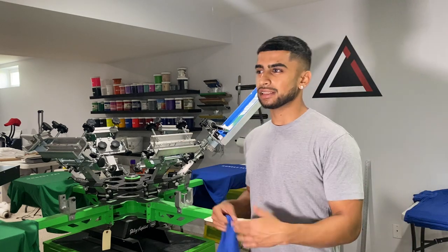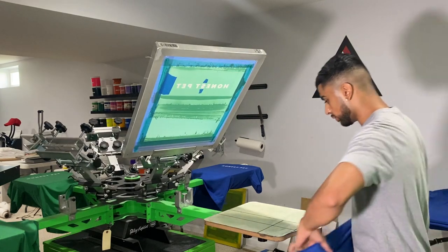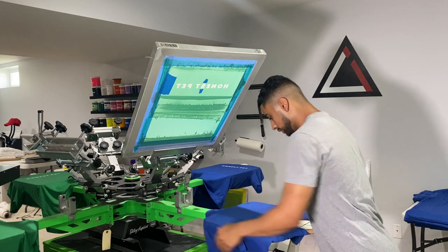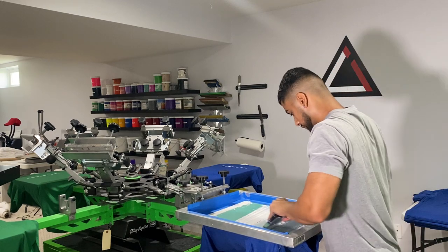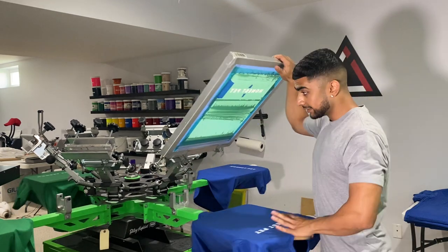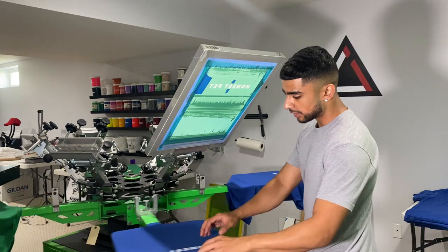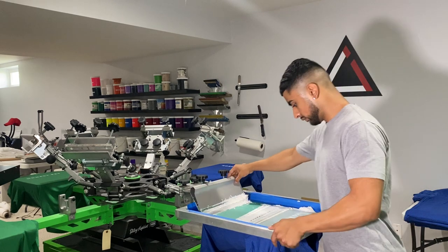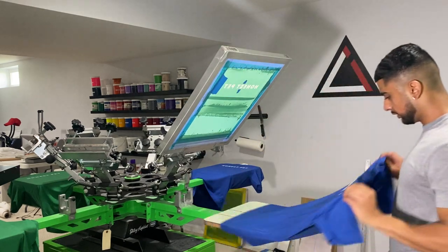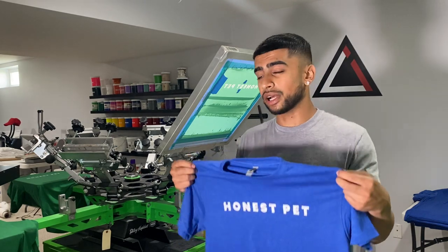Now that you know how it's printed, how exactly is it priced? Let's say what you saw me print was this one-color design. Simple. We load the shirt up, print the first print, send it under the flash for a couple seconds, let it dry, bring it back, do the second print, then send the shirt into the conveyor dryer and it cures — and that's it. Boom, the final product is done. We don't touch the shirt unless it's to ship it up, box it up, and send it out.